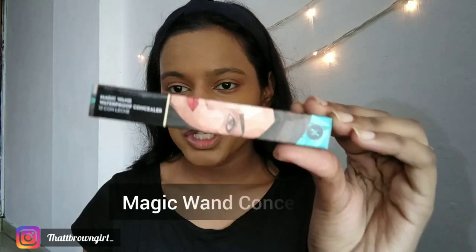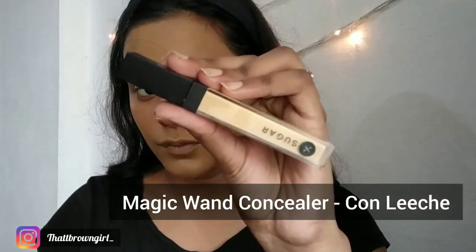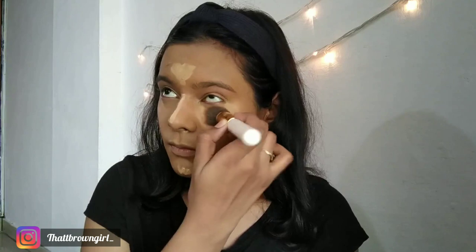Now I'm going to be concealing my under-eye areas. I have the Magic Wand Concealer in my shade. The concealer is thick in consistency and gives you nice coverage underneath the eyes. I'm happy with the concealer — I didn't find anything bad about it.